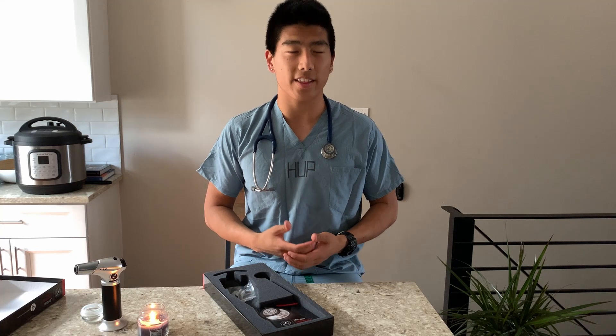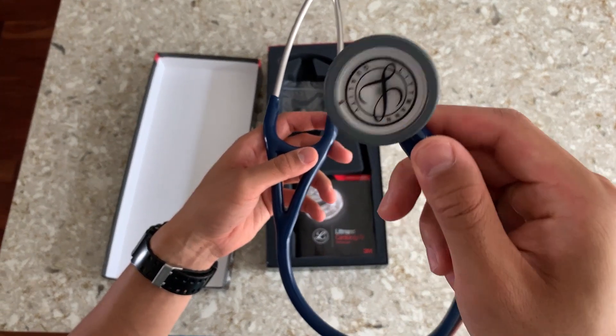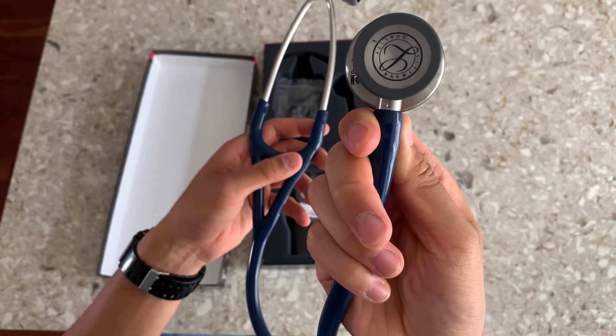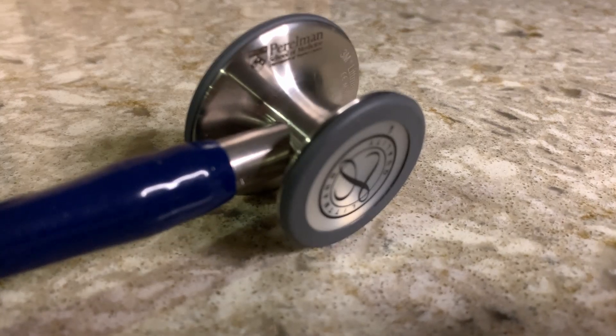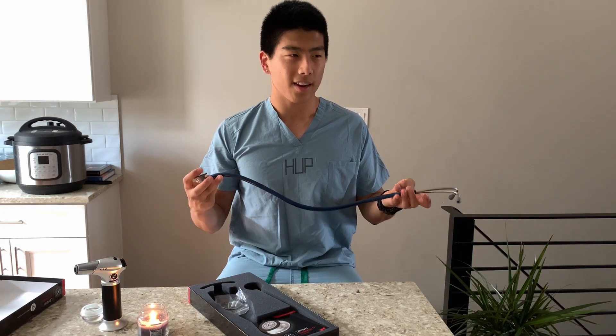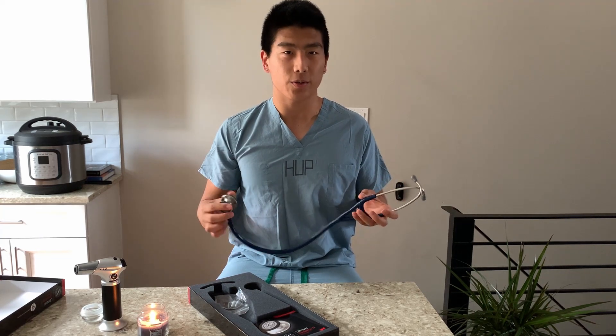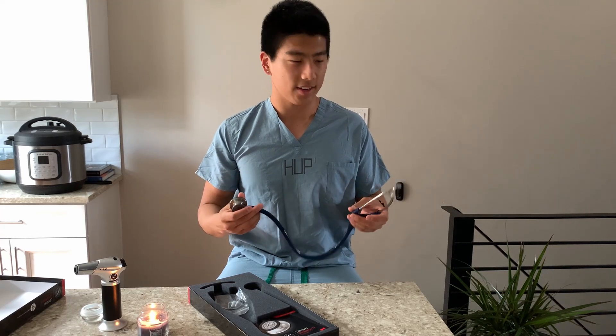And it kind of has some weight to it too. Over my neck I can definitely feel the weight of the stethoscope, so hopefully that means it's really heavy duty and really high performance. Here you can appreciate the blue color and the nice chrome finish to the chest piece. There's actually an engraving of the Perlman School of Medicine logo right here on the chest piece. This is the first time that I've really held a stethoscope, so I don't really have any standard to compare this to. But I like the weight of it, I like the feel of it too.